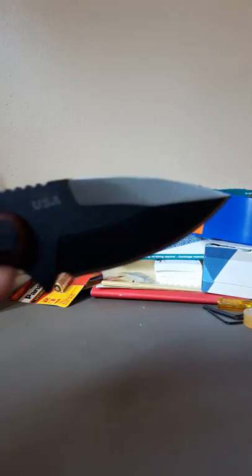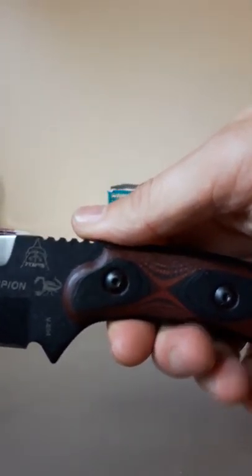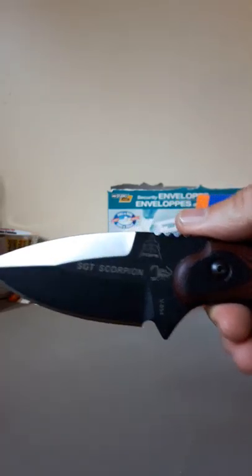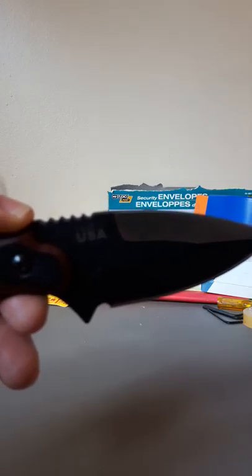I'll be bringing in a few more knives in two to three weeks, so if you love this bad boy, contact me and let me know. www.opextreme.com — I think I have this one on my site for about $185. The dollar exchange rate is a lot higher now in a bad way for Canada, so the pricing would have been a bit cheaper last year. But that's a pretty good price — $180 and change for this gorgeous knife.